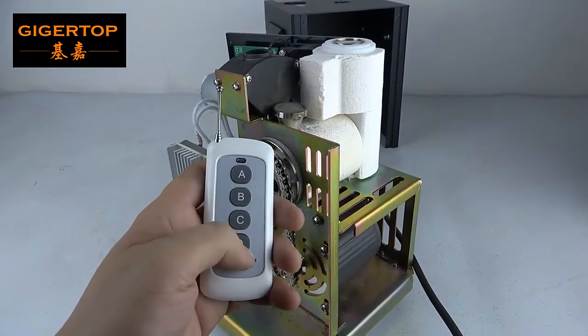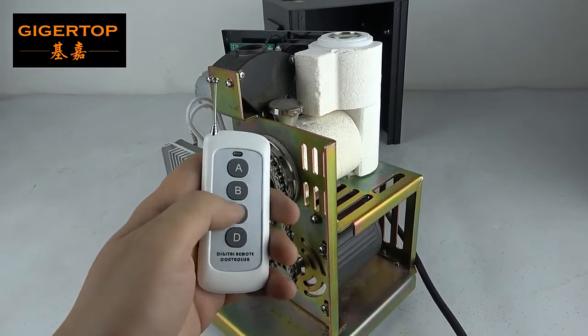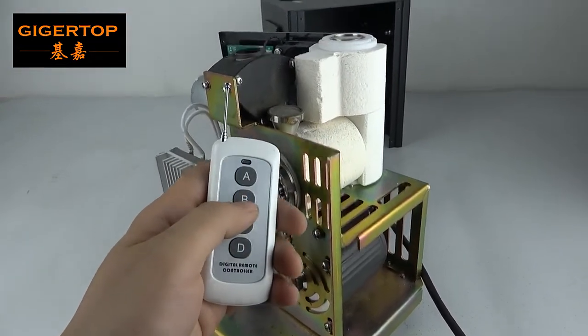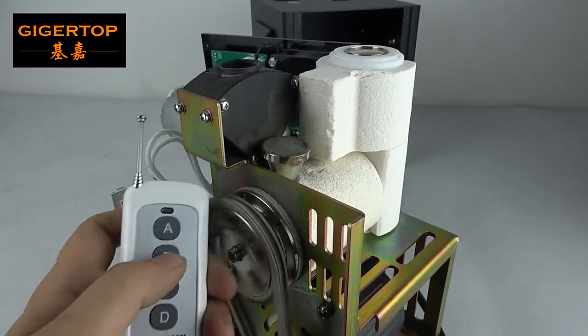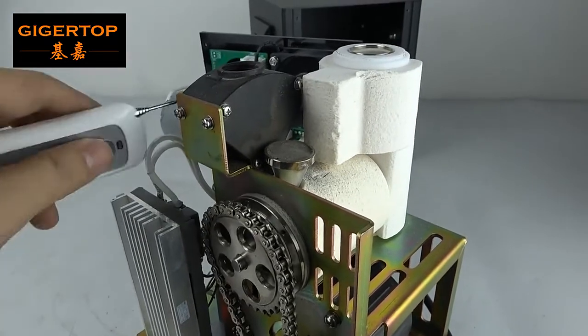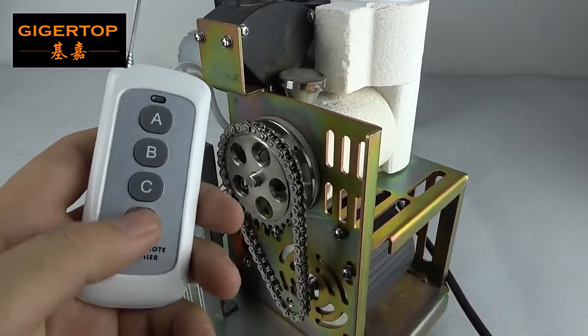Now let's check the functions using the remote controller. B is the high distance, C is the low distance, and D is the clean function. Now let's check B — this engine and this engine are both rotating. Now let's check D.